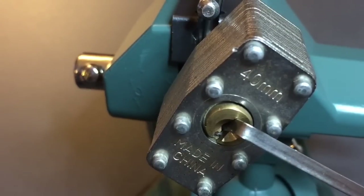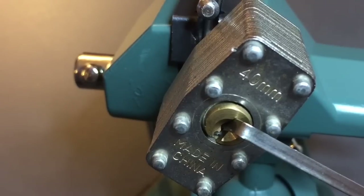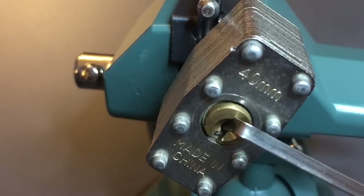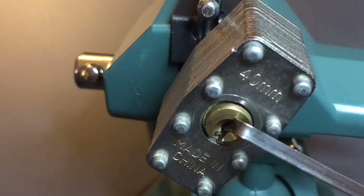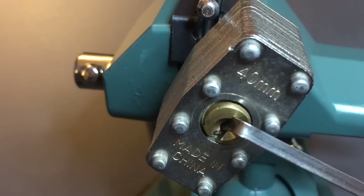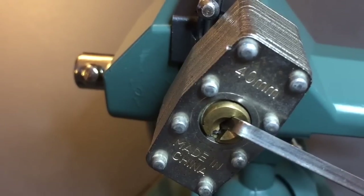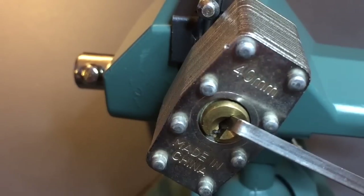Ladies and gentlemen, this is why you avoid cheap locks. These locks you get for one or two dollars from China — there's a reason they're one or two dollars. That's it for now with our plastic core Chinese laminated padlock. If you have any questions or comments please put them below. If you like this video and would like to see more like it, please subscribe and as always, have a nice day.